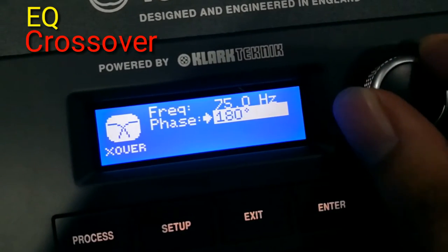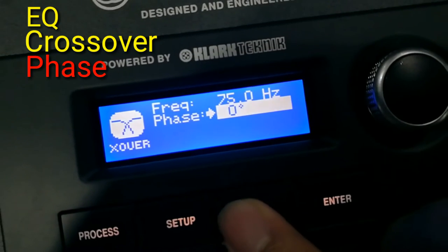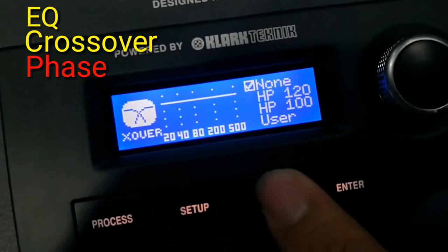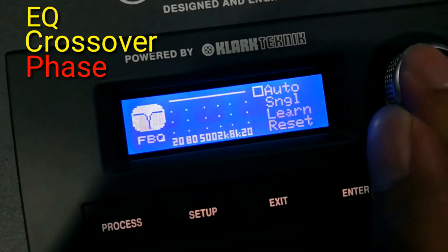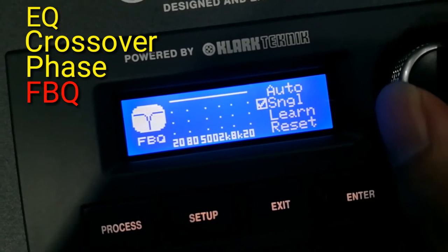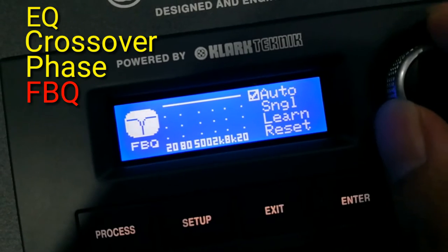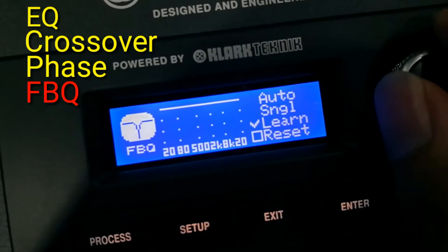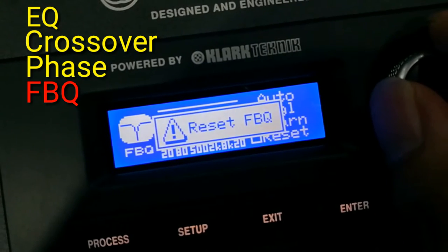You can toggle between 0 degrees and 180 degrees for the phase. Next, it has a built-in FPQ which is also known as a feedback destroyer. You can set it into auto mode or single mode.